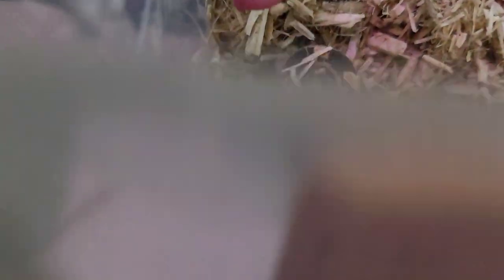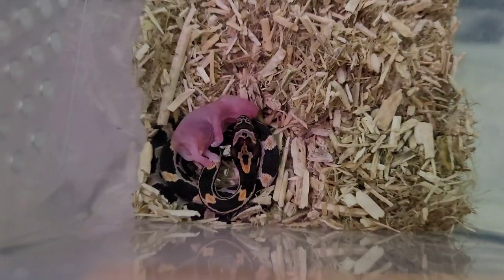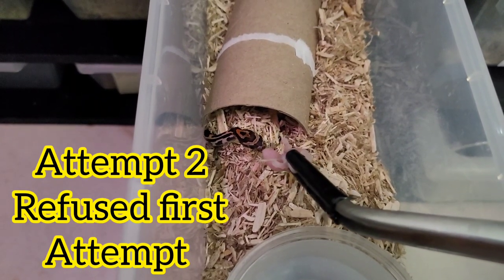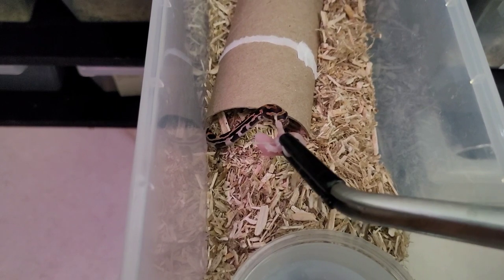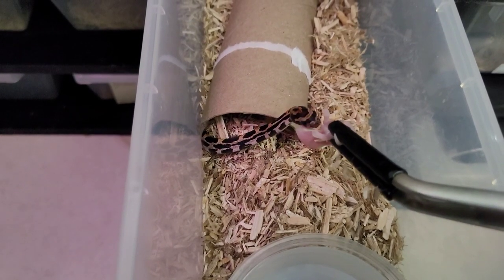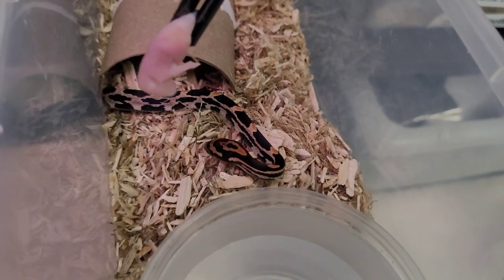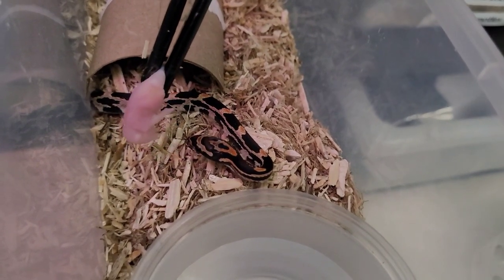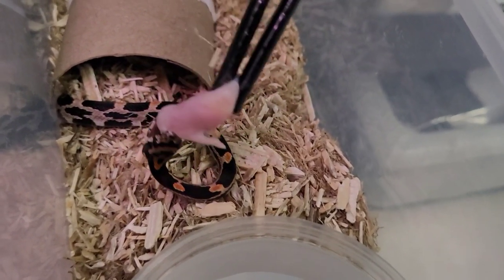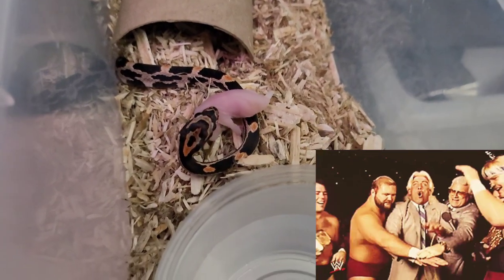Baby number four refused, so I'm leaving the pinky with him and we'll check back. Now this is baby number one again - he looks really interested, he's coming out. I think he's going for it. Sometimes you gotta take your time with these babies - they don't know exactly what you're doing, this is the first time. Sometimes it pays off on the first strike - boom, got it! So rewarding. Baby number one ate!